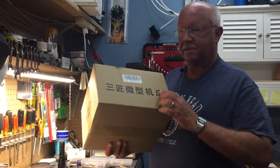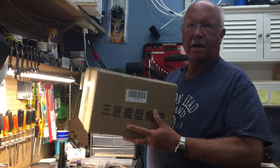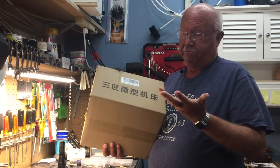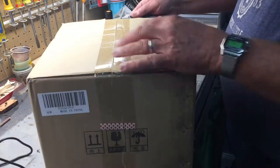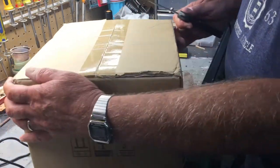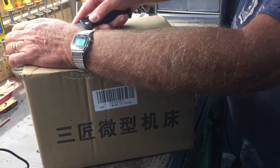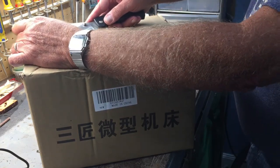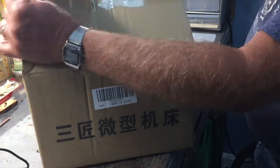Hey everyone, this is the 10-inch table saw that I bought through Amazon. I thought I might as well quickly unbox it, show you what's inside, and then show you how it works once I try it. I really have no idea what to expect. If you haven't watched any of my other videos, I do a lot of work on very small model ships, so that's the reason I invested in this.